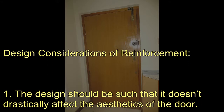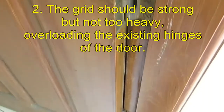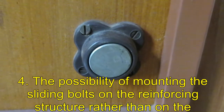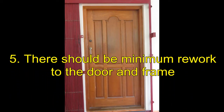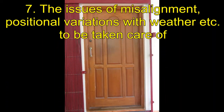Design of the door reinforcement and integration of the locking system. The design should be such that it doesn't drastically affect the aesthetics of the door. The grid should be strong but not too heavy, overloading the existing hinges of the door. It should not interfere with the existing locking system consisting of locks and tower bolts, or magnetic catches in the open and closed positions. The possibility of mounting the sliding bolts on the reinforcing structure rather than on the door directly was to be considered. There should be minimum rework to the door and frame, maximum usage of available materials, and the issues of misalignment and positional variations with weather etc. to be taken care of.